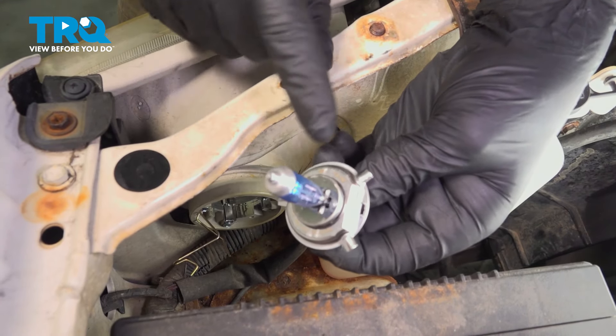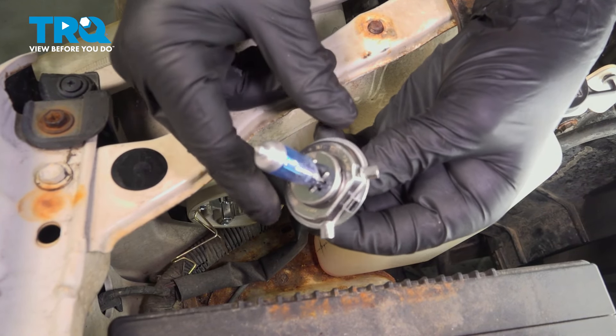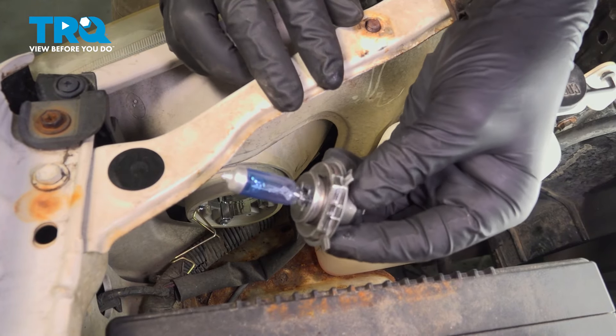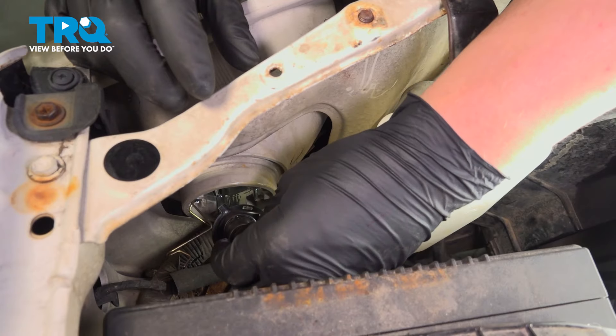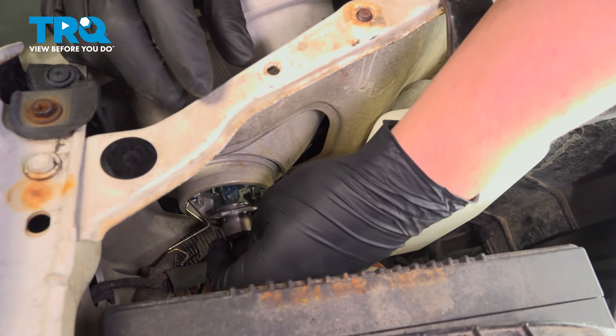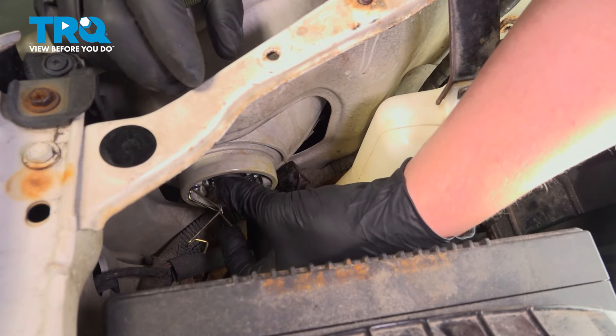There's tabs on the headlight. When you pull it out, take note of the way it comes out — that's the way we're going to put it back in.